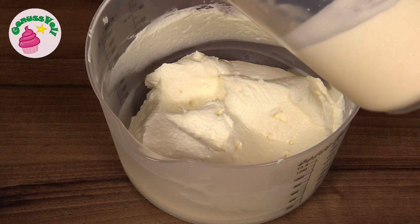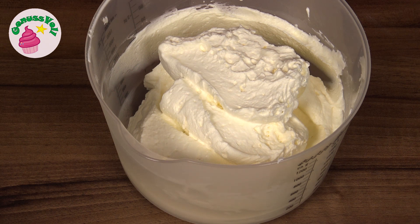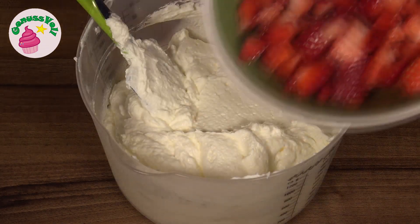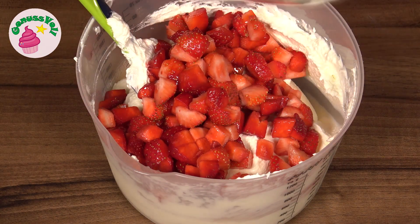When everything is well combined, I fold in the Sahne and at the very end also the Erdbeerwürfel. Then the Füllung is already finished.